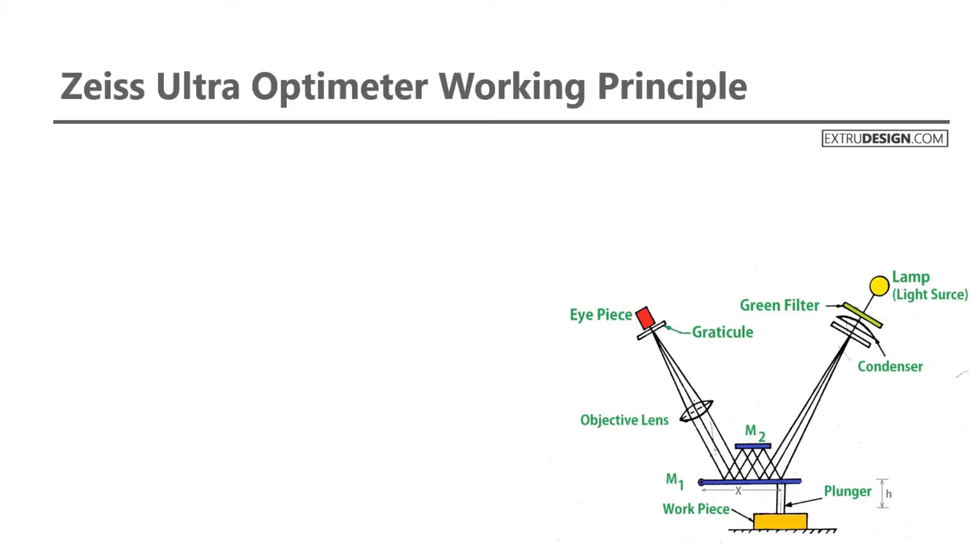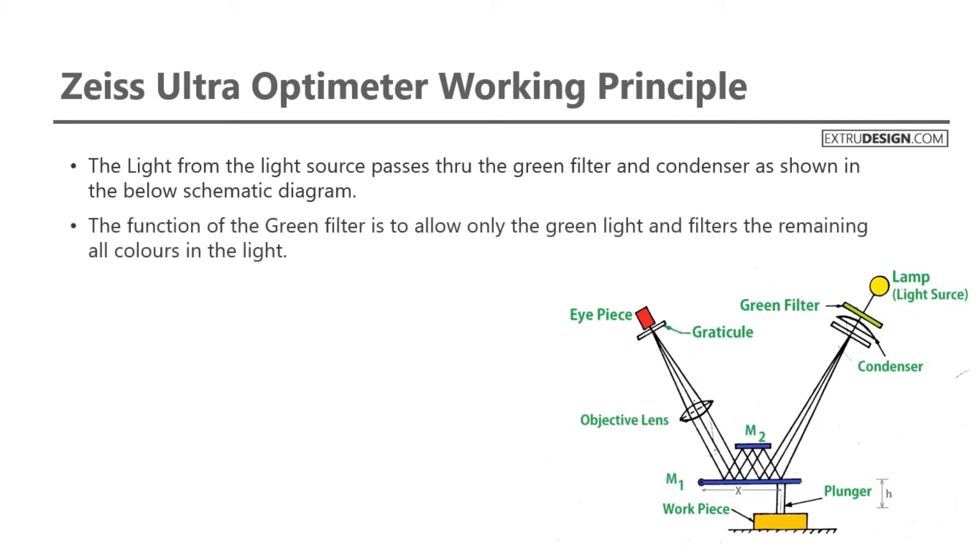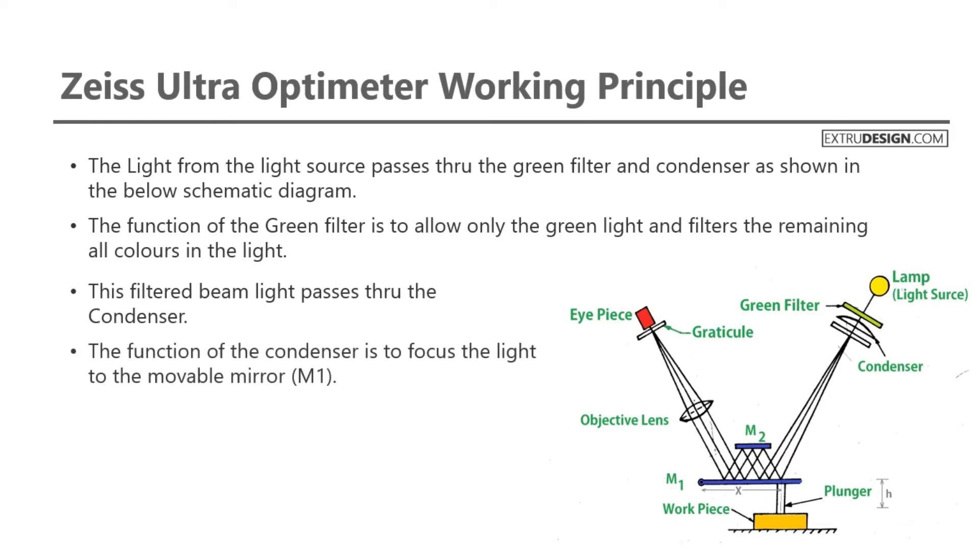Let's see how the Zeiss Ultra Optometer works. The light from the light source passes through the green filter and condenser, as shown in the schematic diagram. The function of the green filter is to allow only green light and filter out all remaining colors. This filtered beam then passes through the condenser, whose function is to focus the light onto the movable mirror, M1.